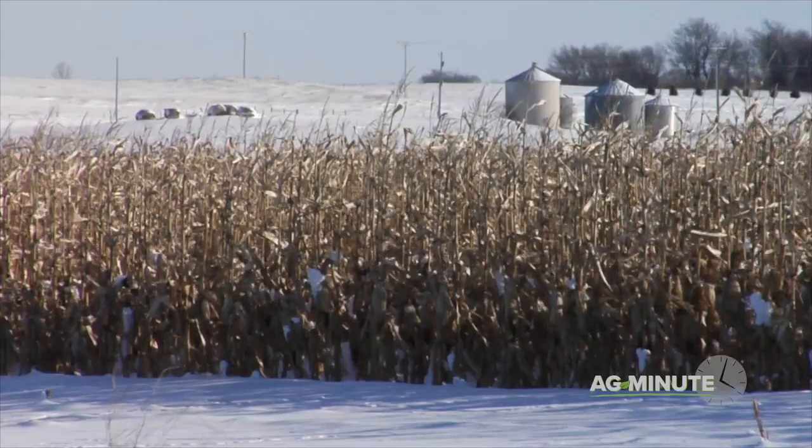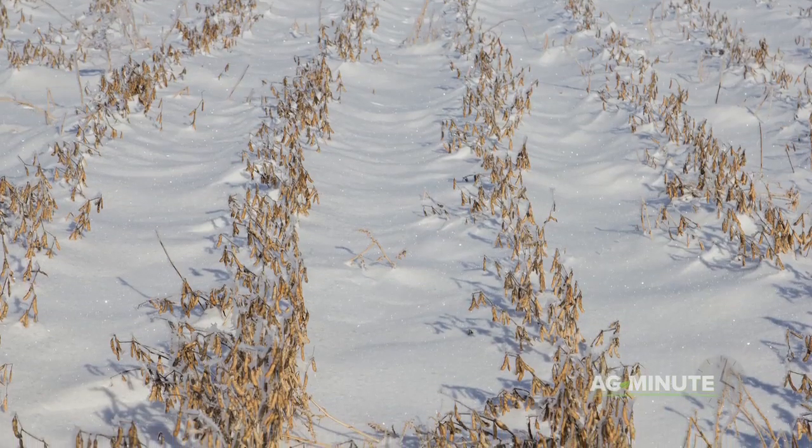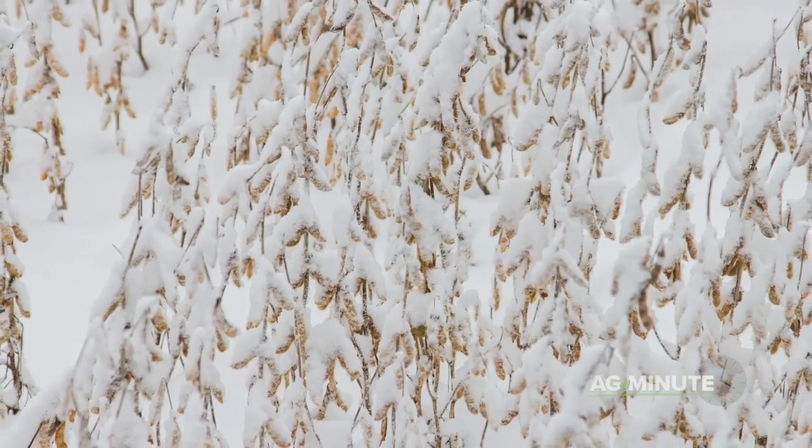Snowfall can make corn harvest tougher, but the ears are generally several feet off the ground and still okay. With soybeans, they can easily be completely covered by snow, which as you can imagine, is not a good thing.